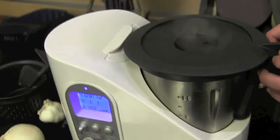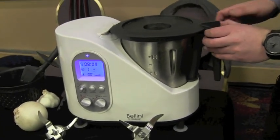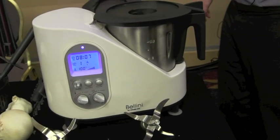Coming back after about a minute, you can already see the onions and the oil, and the garlic is nicely sautéing, giving you a nice golden brown finish that you could add to any sort of soup or dish of your choosing.